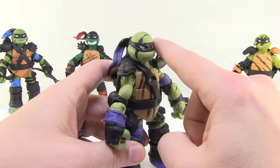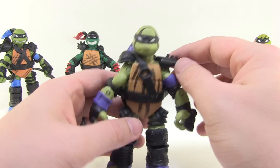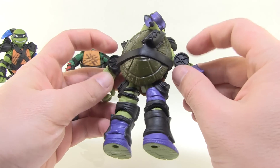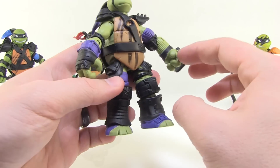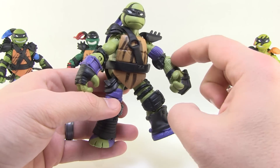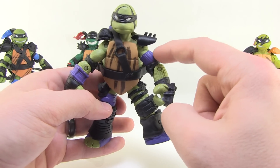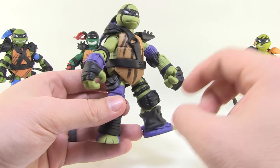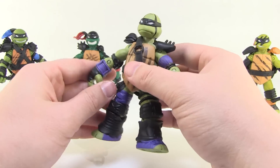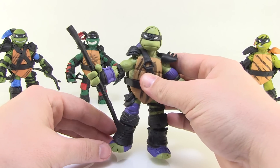Donatello has a black bandana that turns purple in the back — a very cool effect — with black makeup across his face. He's got shoulder pads with a belt piece going around the back, and I love the little pieces worked onto the arms with small wheels and big padded black gloves. The armor bits on the legs are all new sculpted pieces, though one section appears unpainted and reads as plain green rather than purple. He includes his bow staff, done in solid black, the same as we've seen in the past.